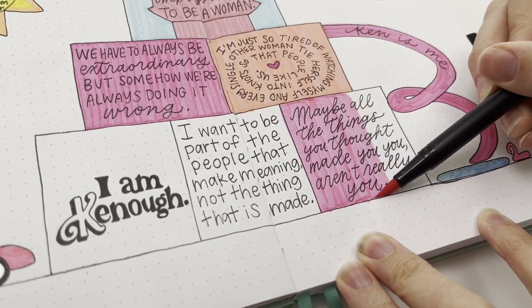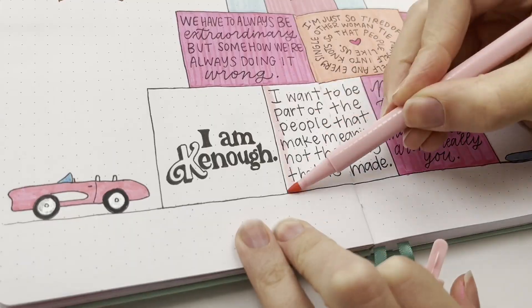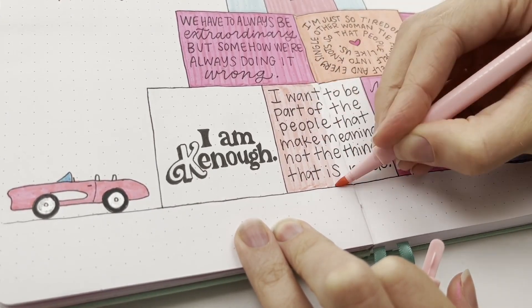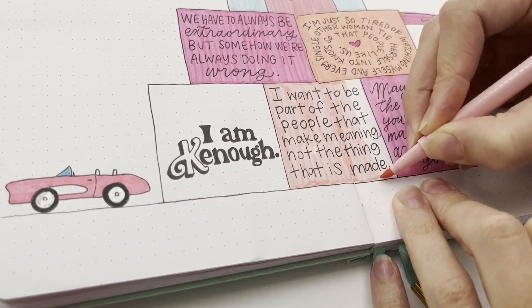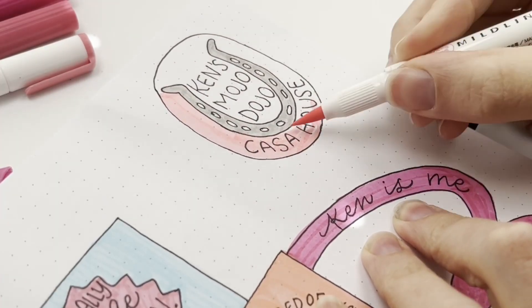Then: 'Maybe all the things you thought made you you aren't really you' — that's something Barbie says to Ken at the end. And then what Barbie says: 'I want to be part of the people that make meaning, not the thing that is made.' It was her not wanting to be the Barbie, but what I loved about it is that I too want to make something of my life — I don't want to just passively be living.